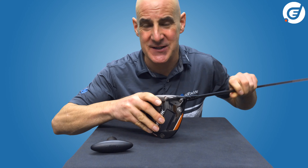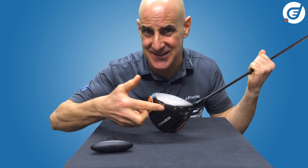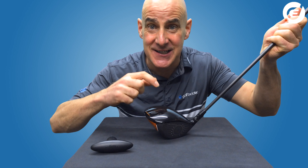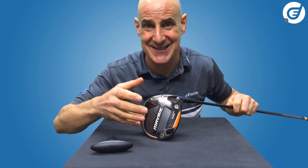You've got Callaway's upgraded and lighter titanium flash face, the bracing and stabilizing effect on the strike of the jailbreak bars, and very light T2C triaxial carbon crown — all of which make this a super driver even before we get to adjusting.